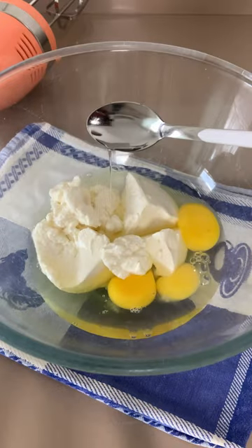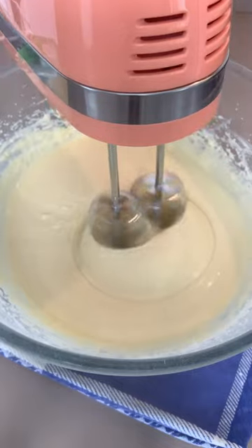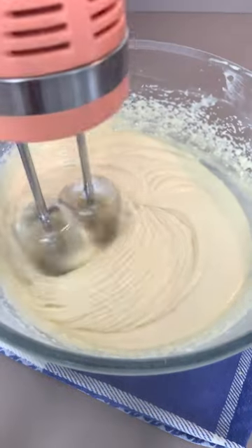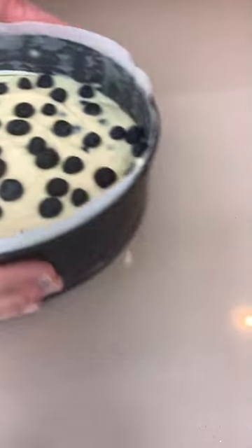vanilla, some lemon juice and zest. Now add some sugar, a pinch of salt, flour and baking powder. Add your melted butter and your blueberries and bake in the oven for 50 minutes or until it's super sexy.